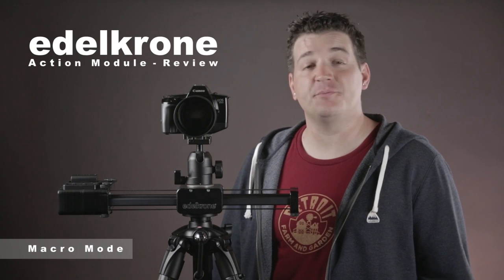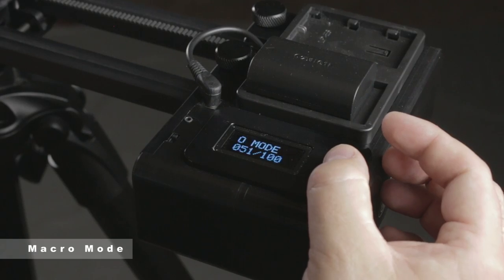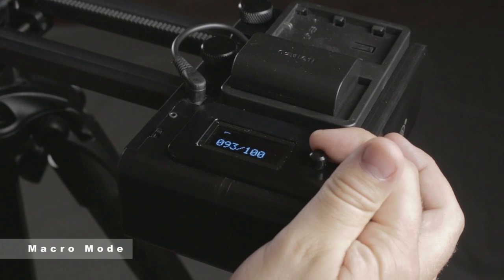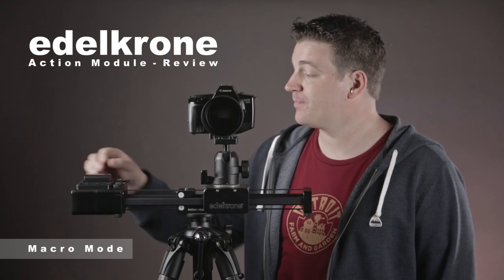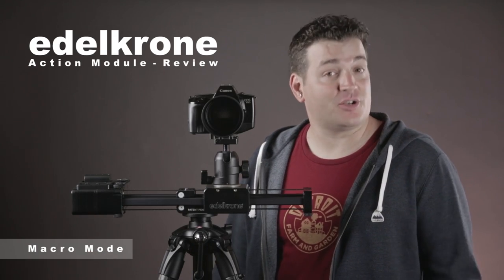The final mode is macro mode. In this mode it won't ask you for a beginning or end point — it only asks how fast you want it to move. You can adjust the speed in increments from one to one hundred, with one hundred being the fastest. While it's moving you can also ramp the speed down, and at the slowest setting it's extremely slow — really not visible to the naked eye. That concludes our look at the macro mode, and now I'll show you an example.